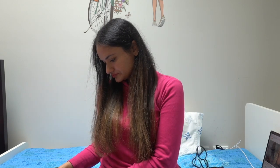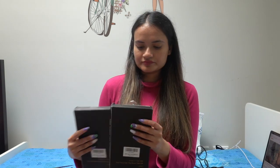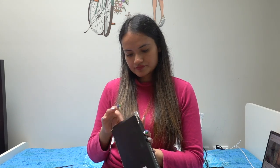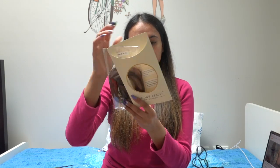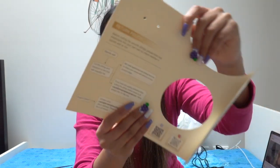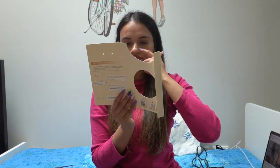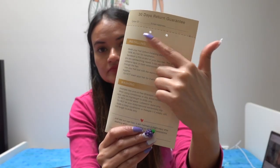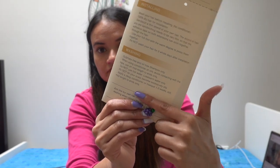They have sent me three sets of tape-in extensions. Each tape-in extension is pre-taped and ready to apply. Each pack contains 20 pieces and weighs around 50 grams per pack. You will need at least two packs to do a full head, depending on how thick or thin your hair is. If your hair is very thin, two might be more than enough. If your hair is thick, you might need three packs.